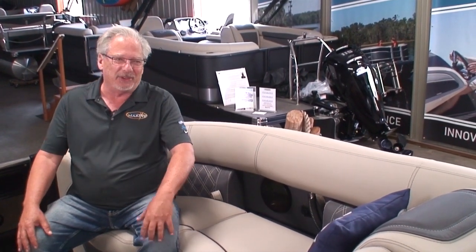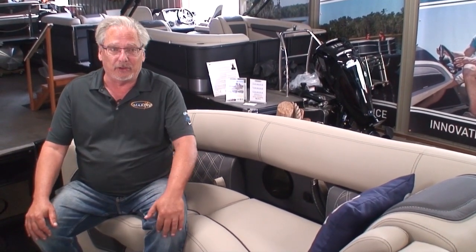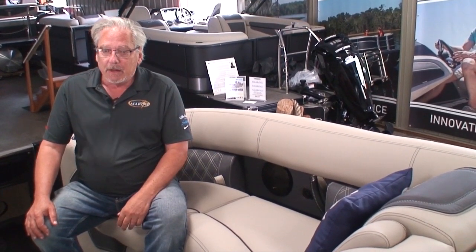This is going to be a long video because there are so many features, advantages, and benefits that this pontoon has. I'm going to thoroughly go through and explain all the different features.